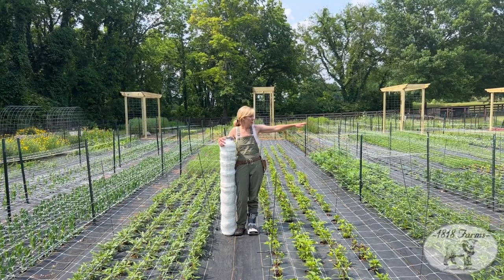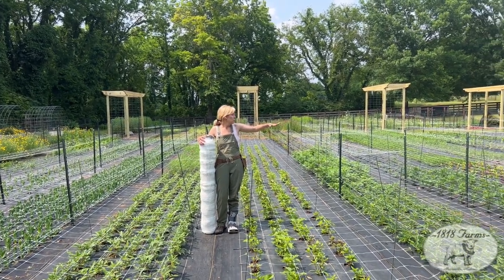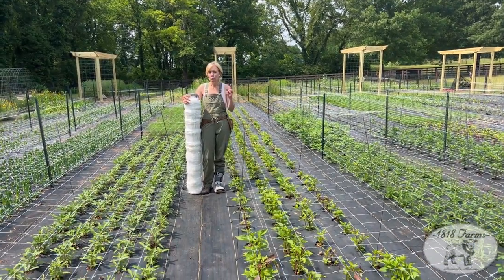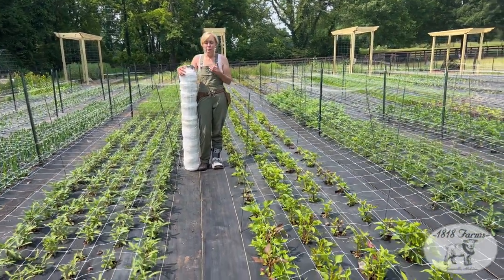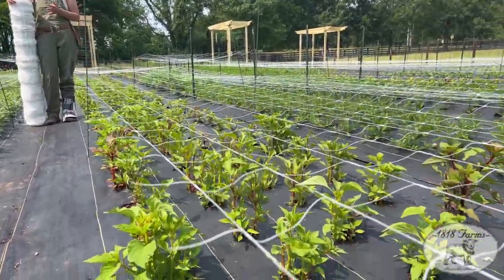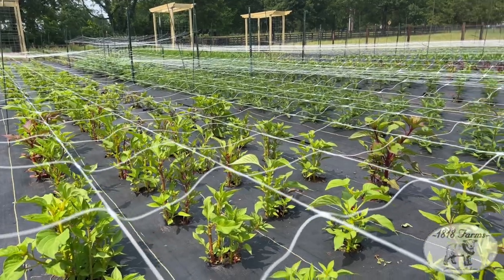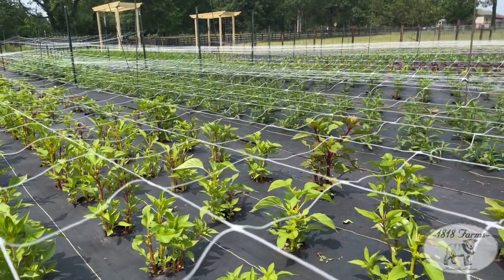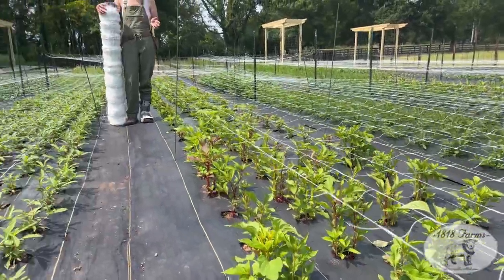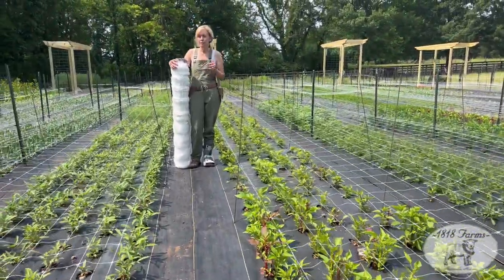If you look all around here, our summer annuals — the first front part of our field is planted and we just finished netting today. For me, this is essential. A lot of flower farmers say they can't stand the netting, it's so much work. But for me, without this, it would just be a big mess of everything falling over, a lot of work corralling. I love the netting.